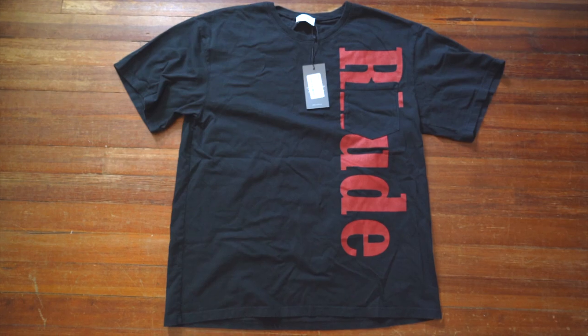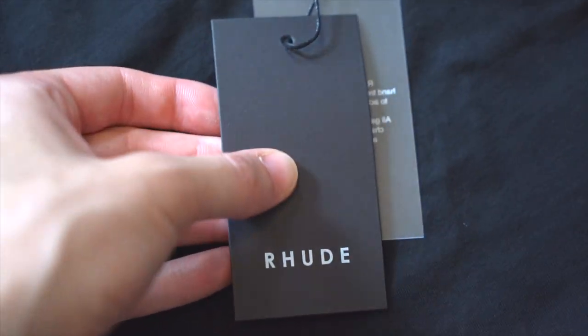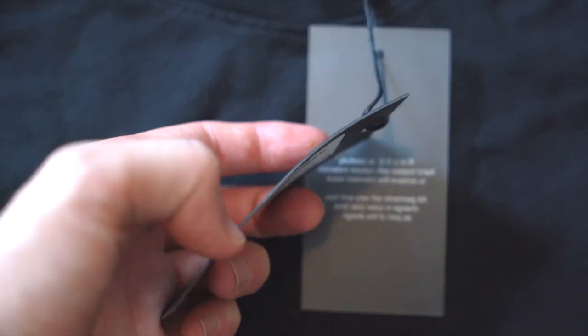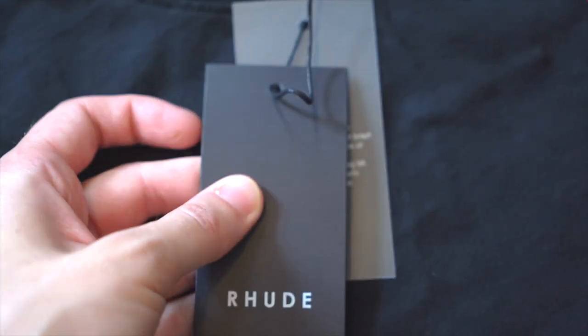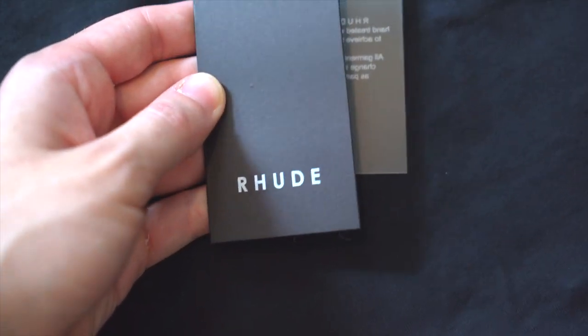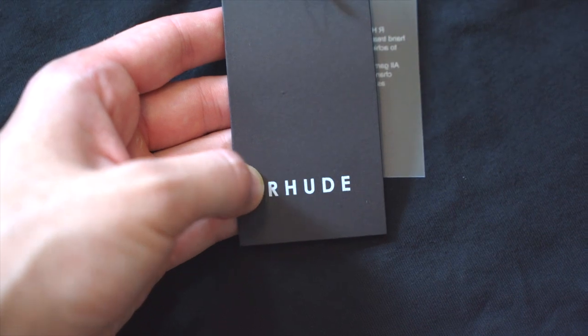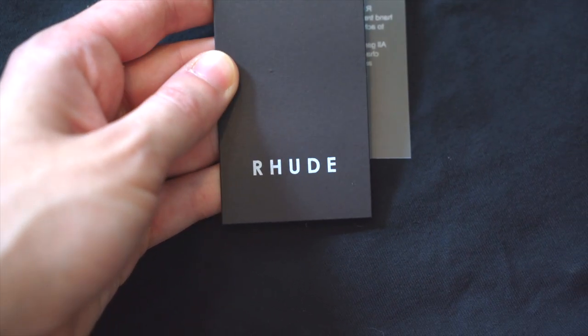First, let's take a look at the retail tags. We've got a thick matte black piece of cardstock — you can see how thick it is. On the front, there's nothing until you get to the bottom, and then you've got an all-caps print in white, sort of a whitish gray. You've got 'rude.' Take a look at that font and the spacing between each letter.